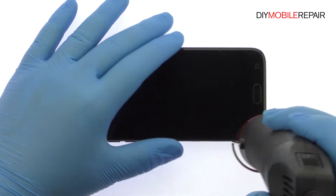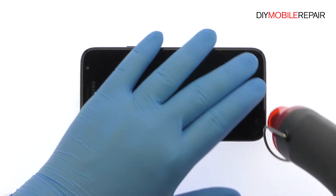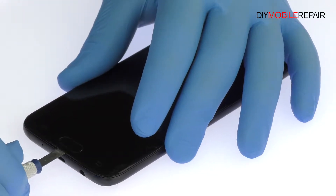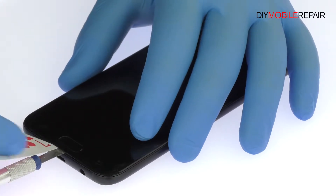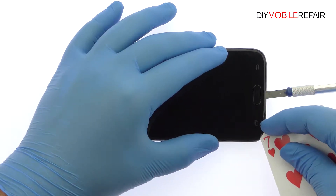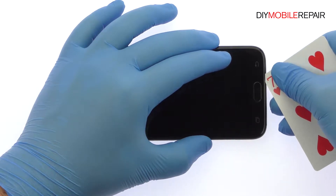The 5.5 inch Galaxy J7 Pro Display Assembly is glued on solidly. Apply heat to soften the adhesive. Use a Precision Knife to create enough space to insert a playing card, then slice through the sticky adhesive and carefully decouple the Galaxy J7 Pro screen from the phone.